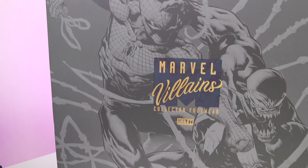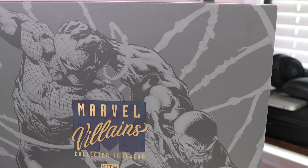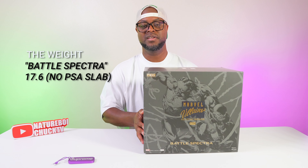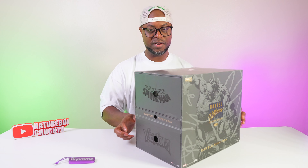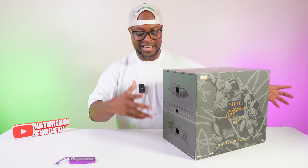The beautiful gold inlays and accents of the writing for the Marvel Villains collection footwear and Kith Battle Spectrum — you have the five collectibles — this just looks absolutely crazy. It's a double-decker: the top portion being the Amazing Spider-Man and the bottom portion being Venom. The actual weight of this box on the scale was somewhere around 17 pounds, and a lot of people have been weighing this box to see if it has the dedicated slab inside.